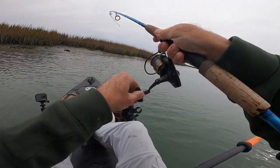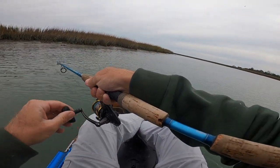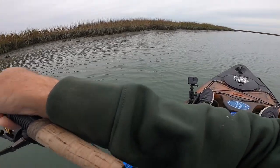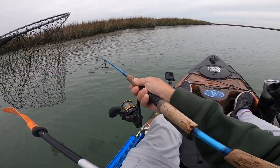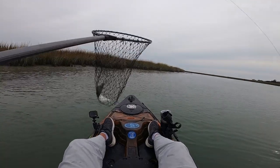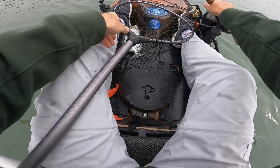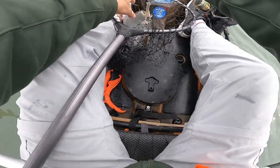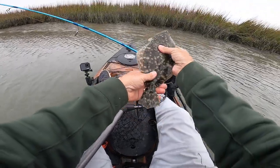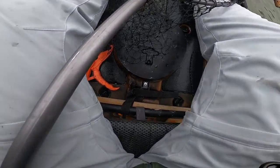Fish on — that almost feels like a flounder. It is a flounder! Got us a flounder this morning, guys. A little small flounder here, picking them up off the mud bank. A little 8 to 10 inch flounder. There he goes.